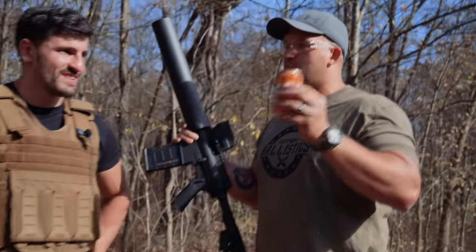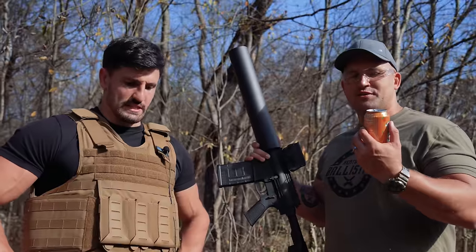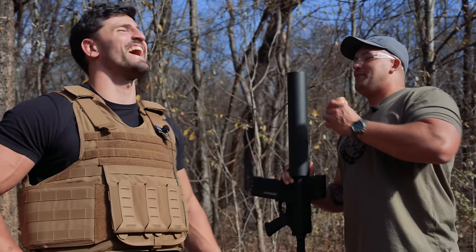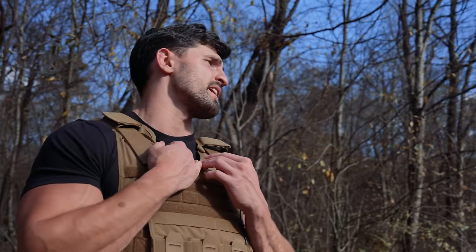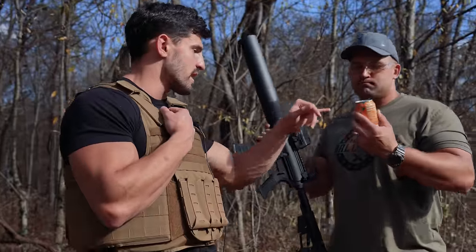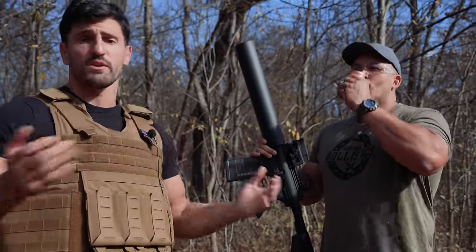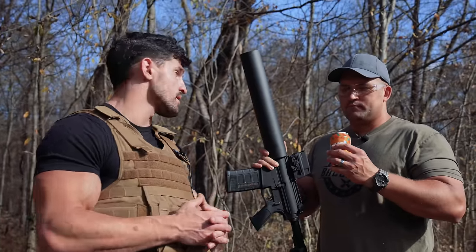We have some Crush orange soda, and I'm making a bet: I'm confident I can get hit with this and not make a single sound. When I do, everyone's got to like the video. It's just a tradition now — I believe in my abilities.